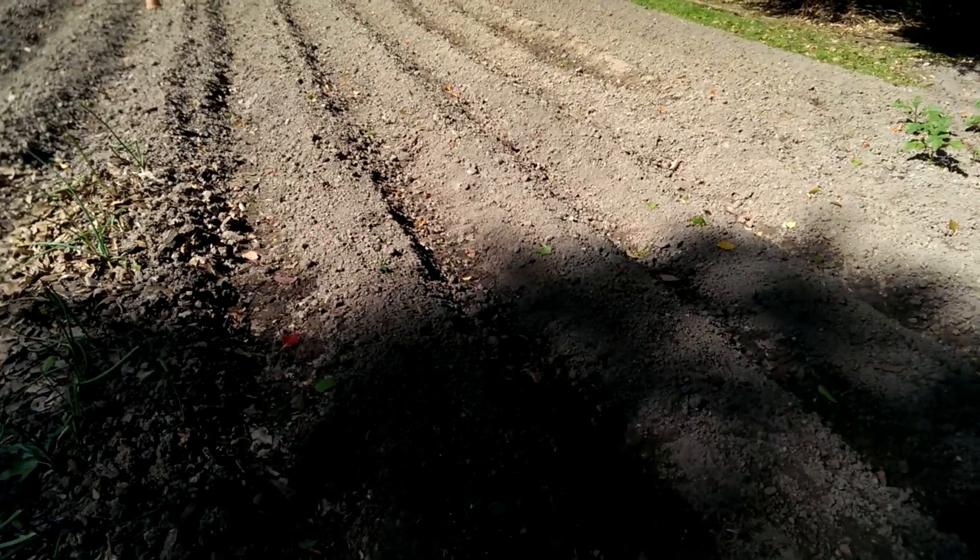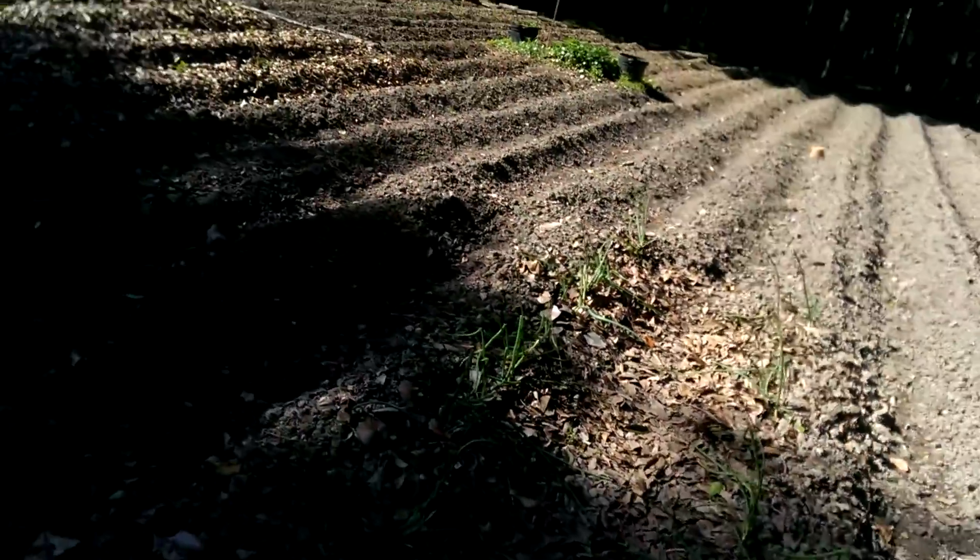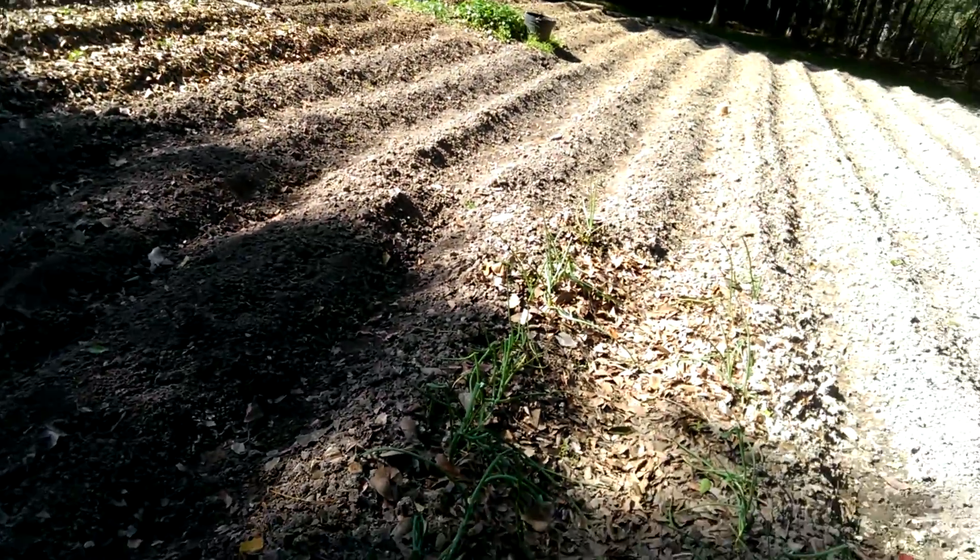I just put them in the ground Friday evening, and they already got a regular leaf on them. All they had was the sucker leaves — the milk leaves — on them when I put them in there.